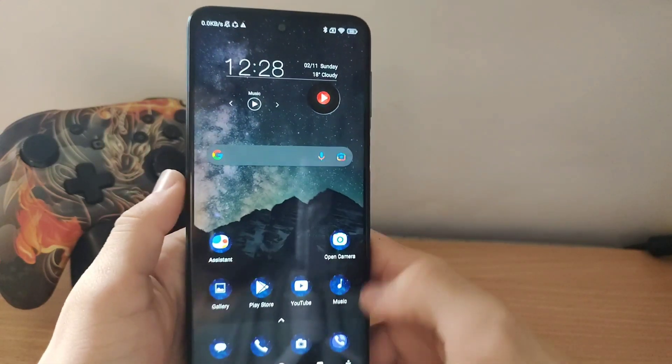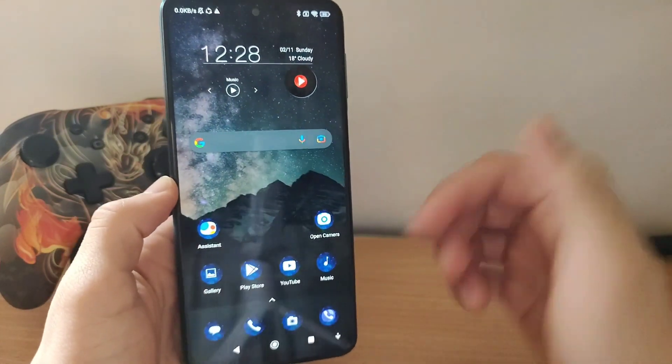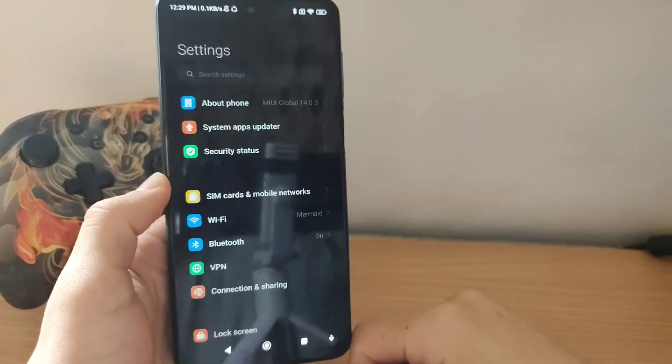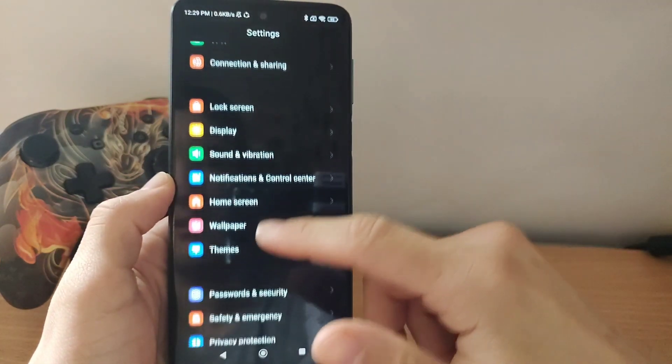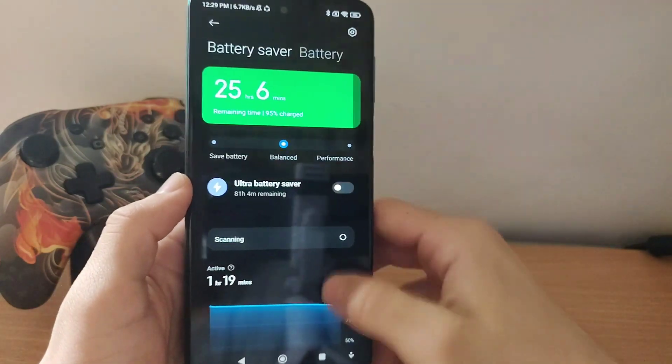What's up guys, today I will show you how to check battery health on any Android. Some devices you can actually check the battery health straight from the settings, but on this device you can't.